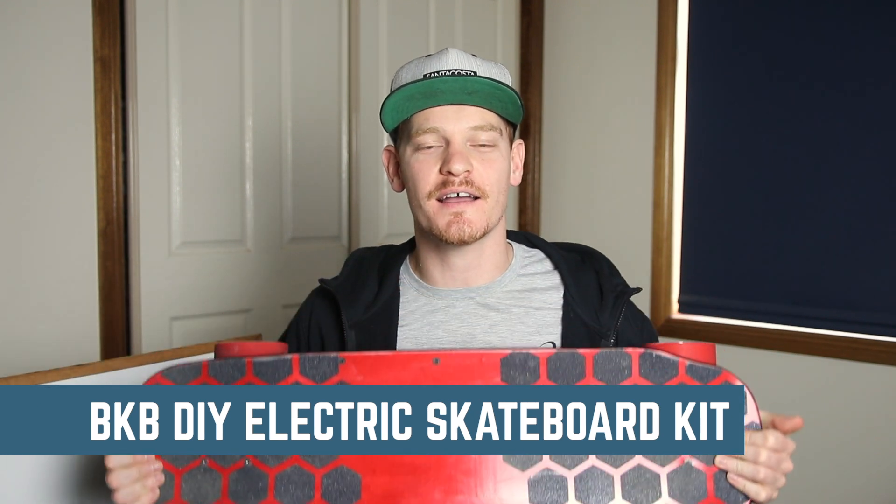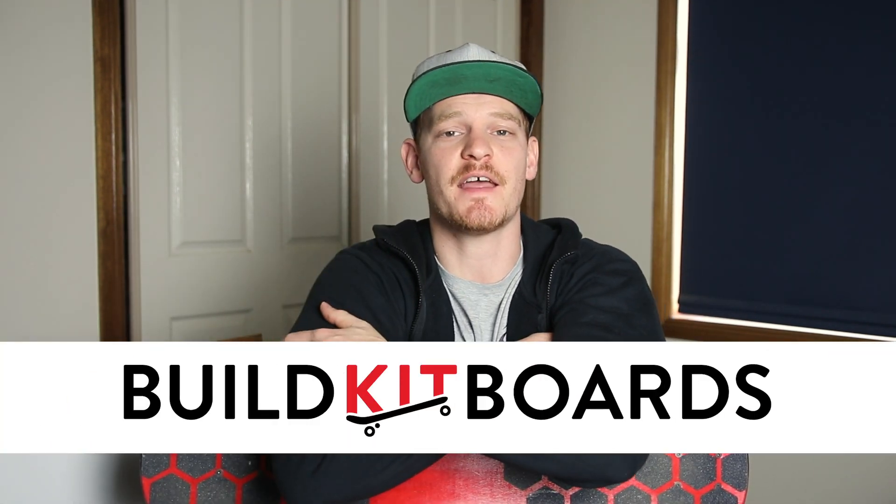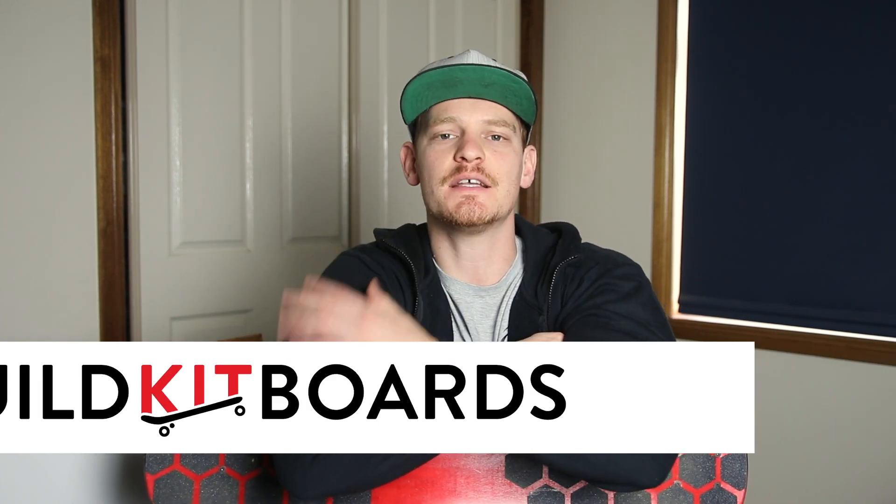Hey e-skaters, Nate from eSkateHub here and today I've got my review of the BKB DIY Electric Skateboard Kit. BKB is an acronym for Build Kit Boards and they've been selling DIY eSkate parts on their website for a few years now, and this is actually their first kit that they've put together. When they ship it to you it all comes in pieces and you get to build the thing yourself. I've already done a tutorial video on how to build this electric skateboard, so if you want to see all the inside parts and electronics, head over there and check it out — the link is in the description.